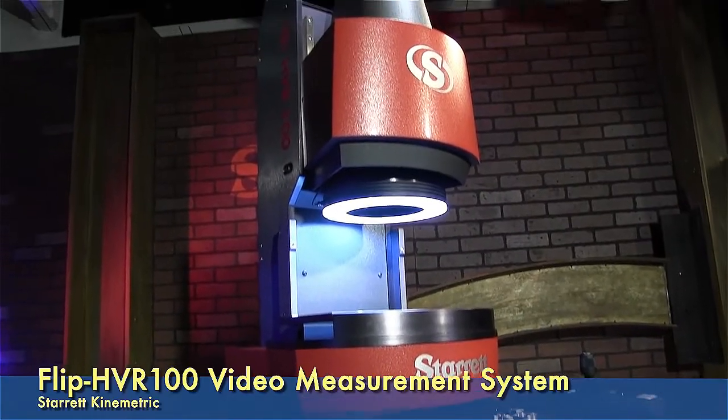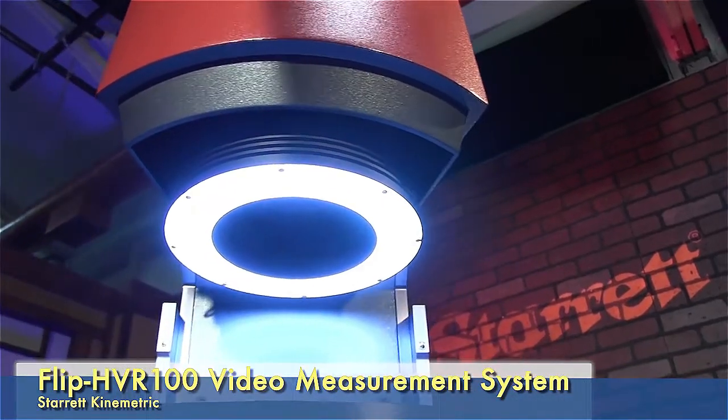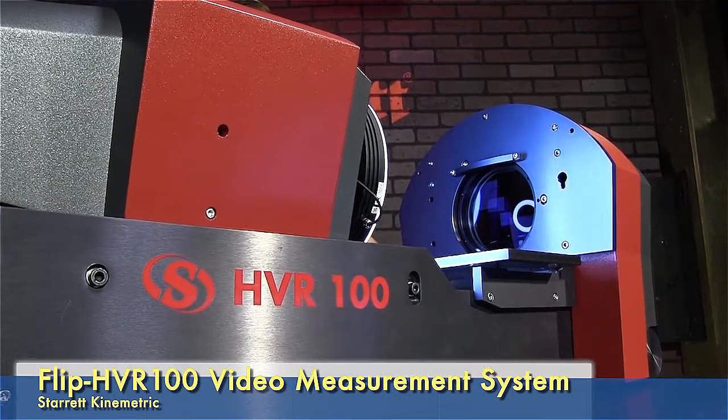All right, so this is our new large field of view system. It's a benchtop model, and the main features are that it has a very large field of view — about 90 millimeters on the horizontal — and that it can either be in the vertical or the horizontal orientation.